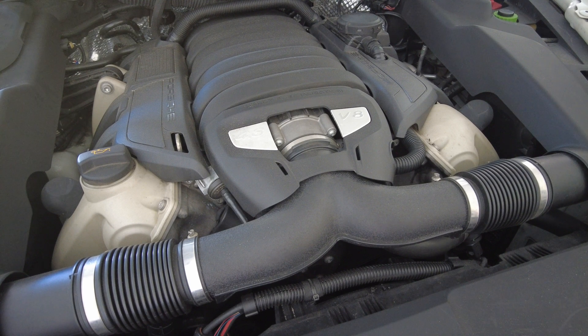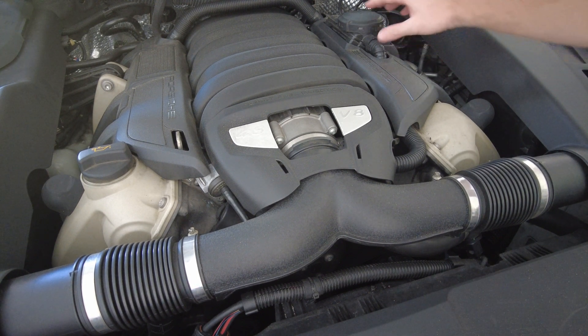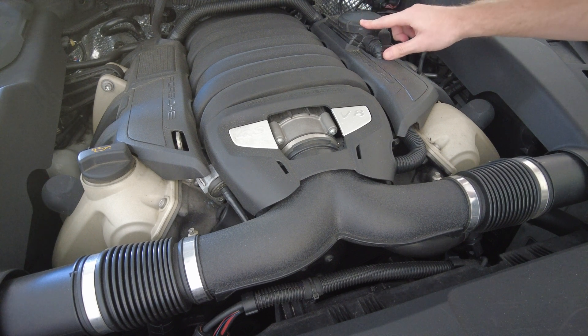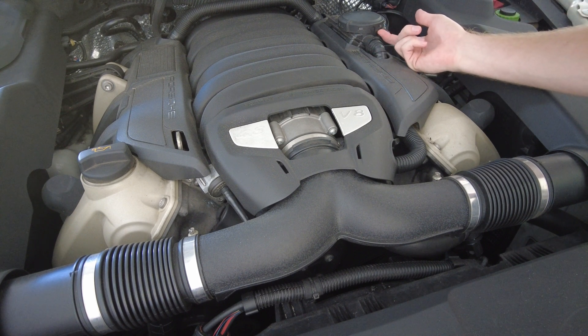As you can hear from the startup, it actually has a pretty big leak — it's trying to draw air in and you can hear that loud hissing noise. Porsche doesn't really sell this part separately, but there are some aftermarket companies that make these diaphragms, which you'll see once I have it out.